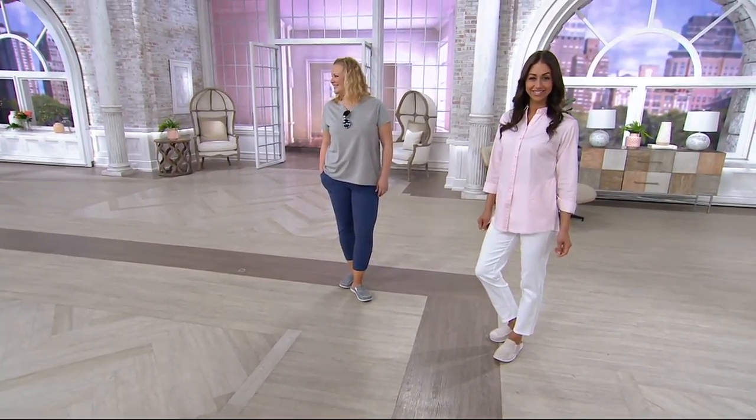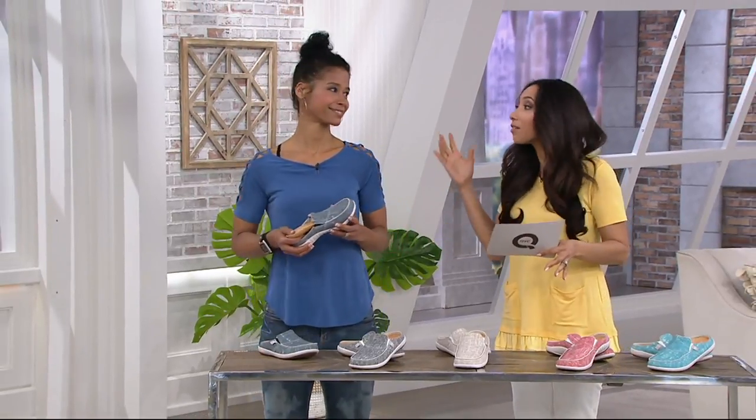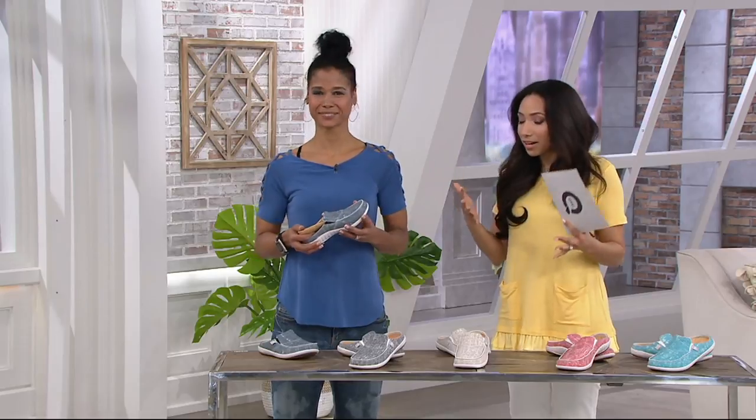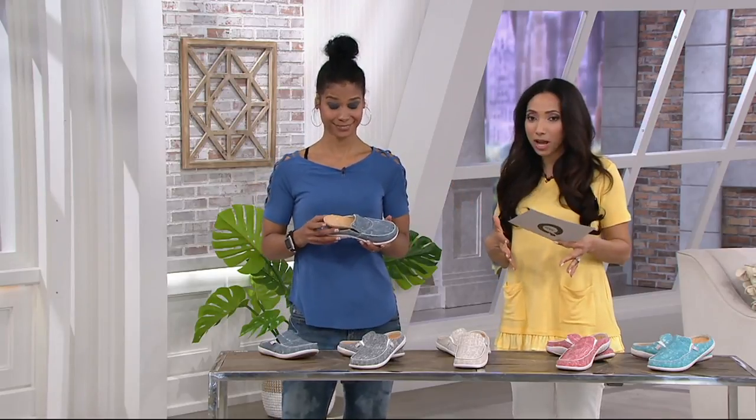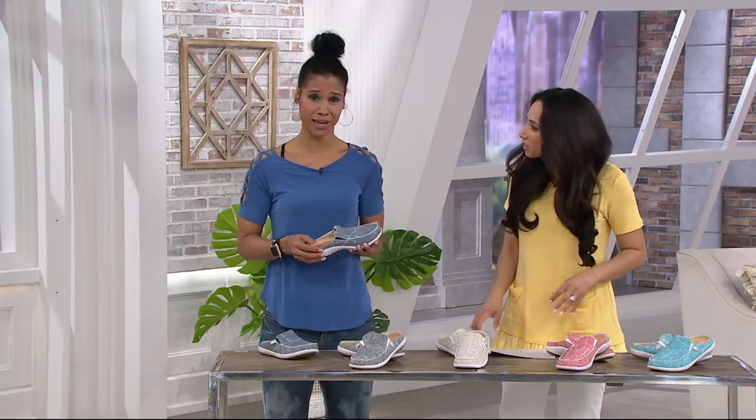Kim, you may remember, she's a familiar face. She is a personal trainer, a fitness fanatic, and also a part of the Spanko family because there is a fitness aspect to this as well. So welcome on in, Kim. Thank you, thank you for having me. I'm so glad to be a part of the Spanko family.